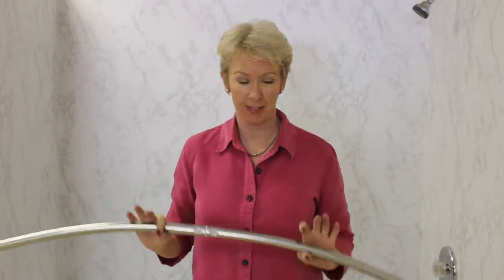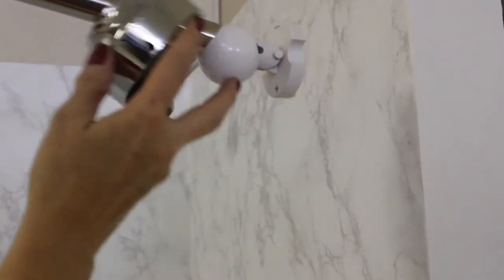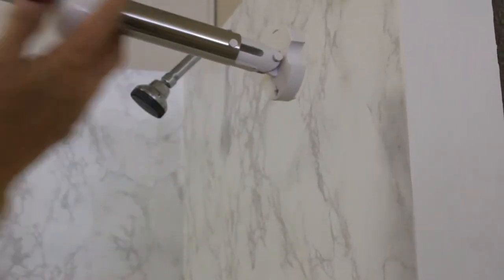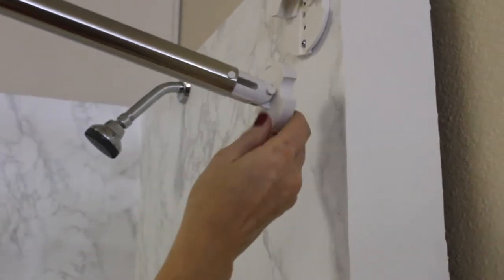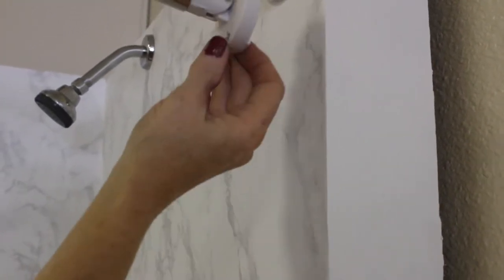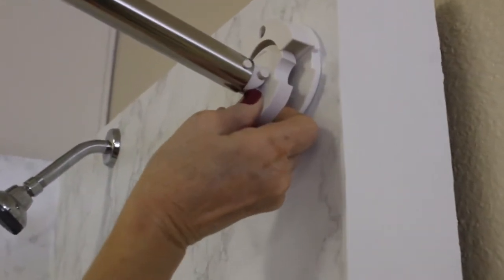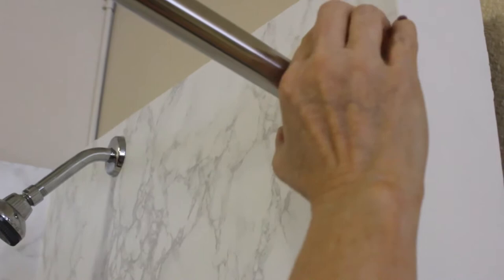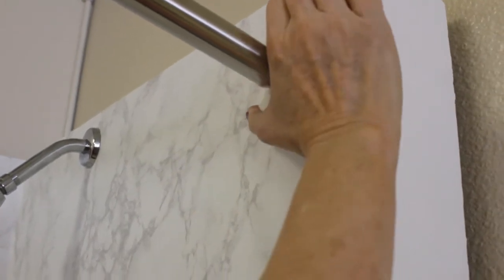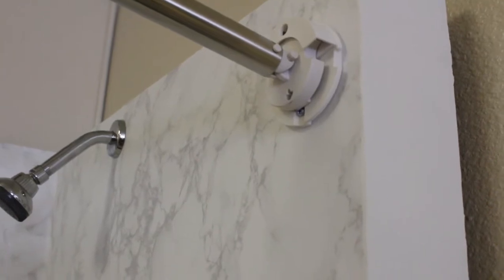Now we have our wall mounts mounted on both sides. Now we're going to go ahead and snap this rod in place. Take the rod, move the cap and the ball back. We're going to install the rod with the arrow of the cam facing down. We're going to slide it up there and snap it in. There — you could hear it snap. It's solidly in place. Now we're going to do the same thing on the other side.